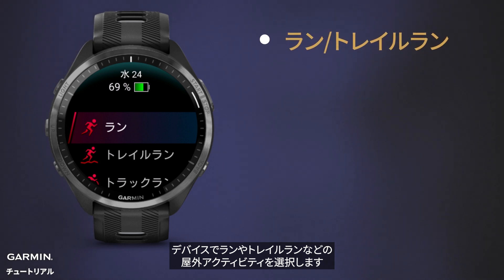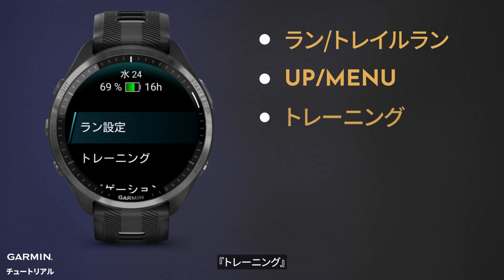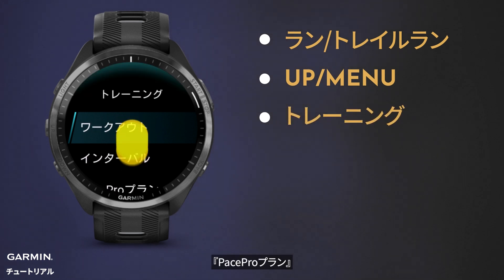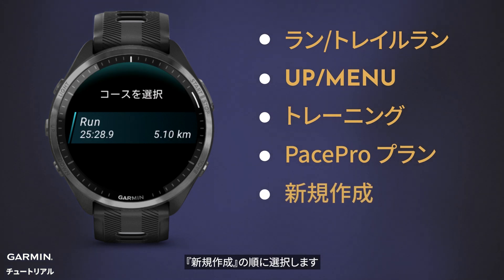Select an outdoor activity on your watch. Long press the up menu button. Select Training. Scroll down to PacePro Plans. Select Create New. Select a course.